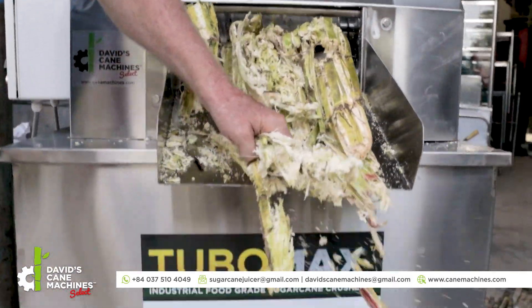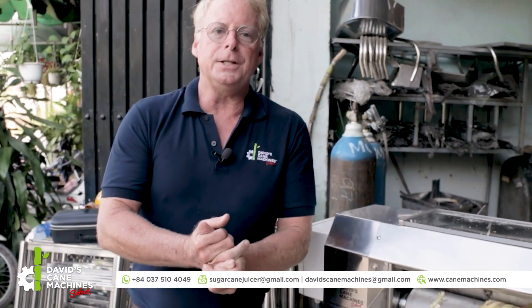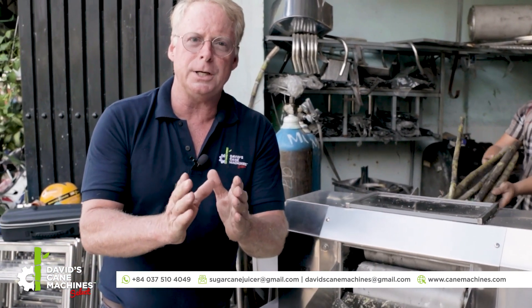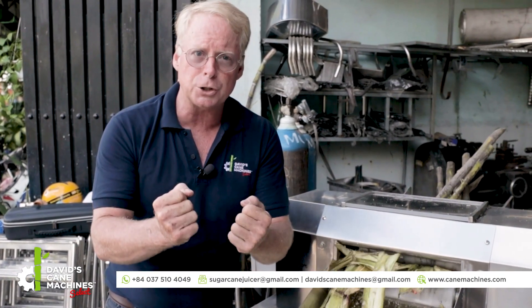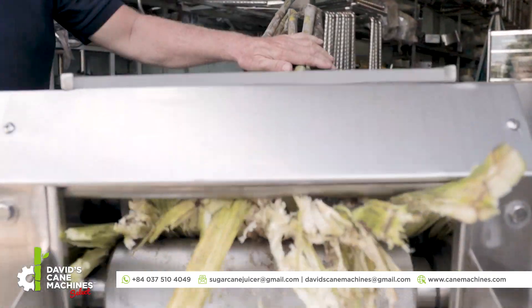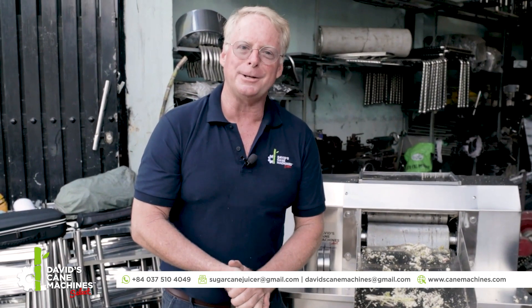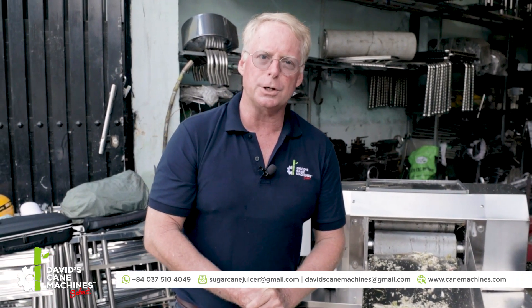Look at the amount of cane that's being pressed. On the inside of this machine is the most special part — it contains special technology that will allow the bearings, the part of the machine that has the most pressure, to last twice as long as traditional sugar cane machines. We just pressed 35 kilos of sugar cane right here in less than three minutes. Imagine the efficiency of the Tubomax 5-horsepower industrial food grade sugar cane machine.